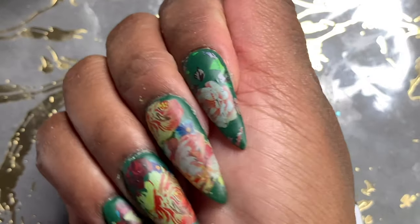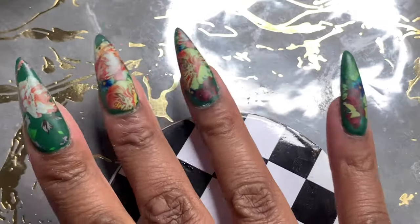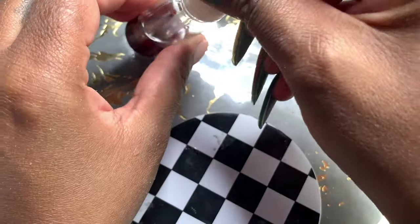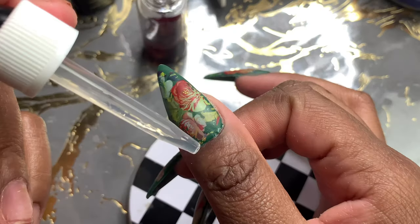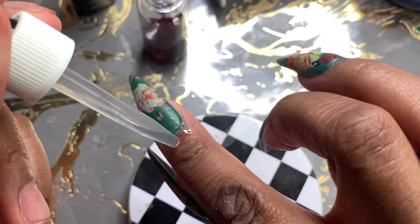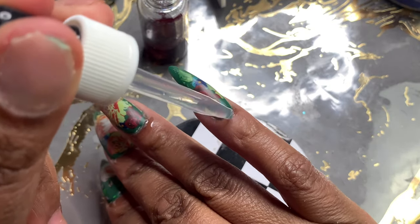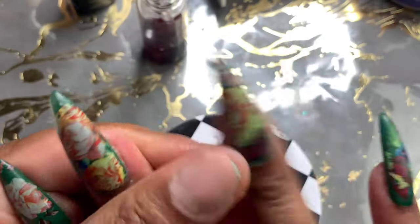With the matte top coat on, I absolutely loved how velvety and soft these look — it looks so good. Since my cuticle oil is running low, I'll be filming a cuticle oil video very soon because it's so easy and you guys can start making your own — you don't have to keep buying it. I'm going to rub that in now.